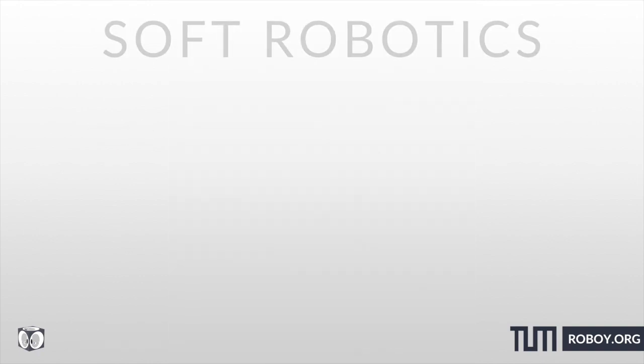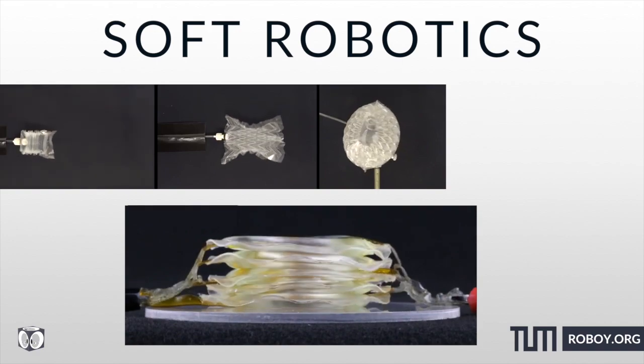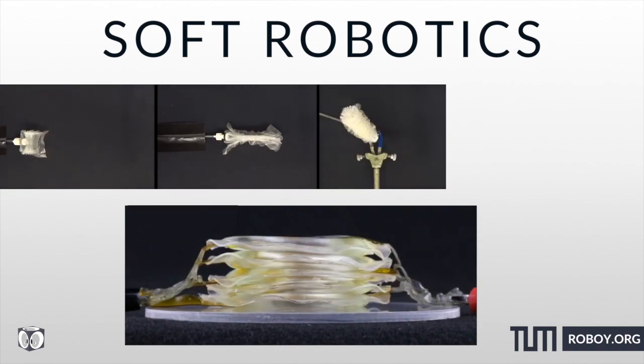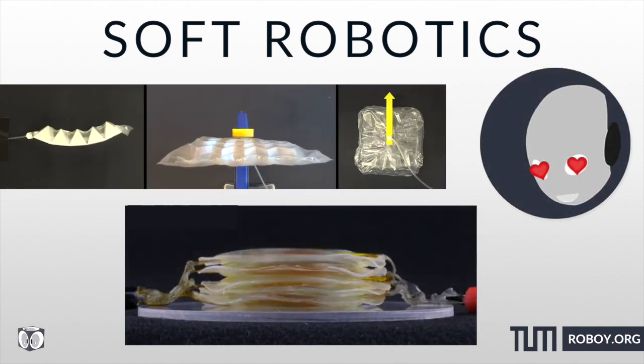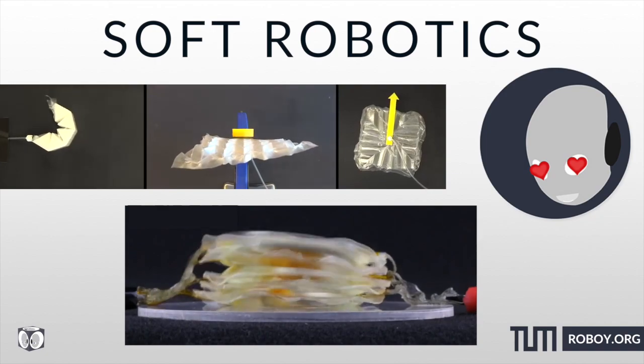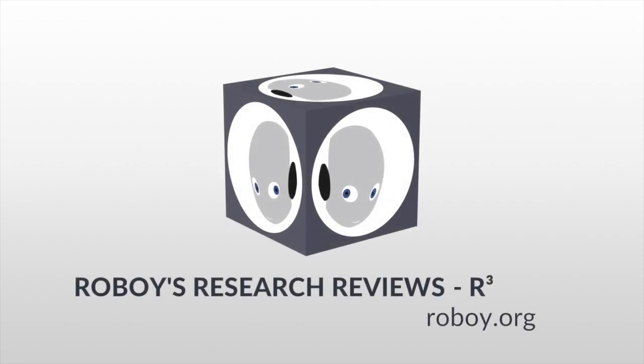To summarize, soft robotics is definitely an innovative and rapidly advancing field. We'll surely see many more papers coming up in day-to-day applications, and given their usage in miniature surgical devices and disaster relief, their future is definitely interesting. Thanks for watching another episode of R³. See you soon and stay curious.